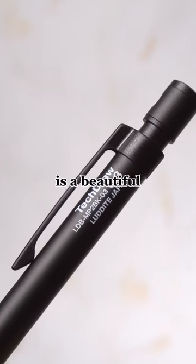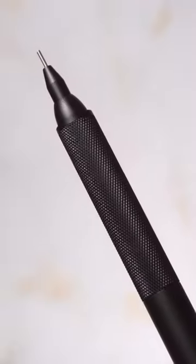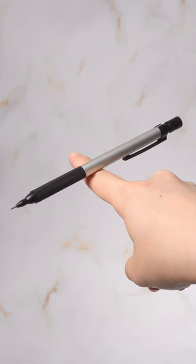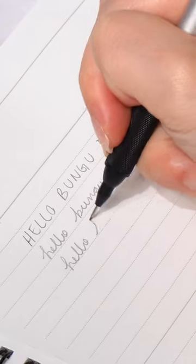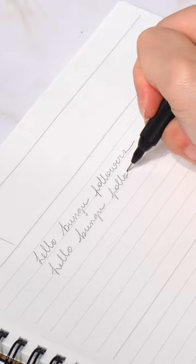The Luddite TechDraw 2 is a beautiful mechanical pencil made of aluminum and brass metal. The brass grip creates a lower center of gravity that allows for easier handling of the pencil. The minimal aesthetics of the pencil are professional looking to reduce distractions and boost creativity.